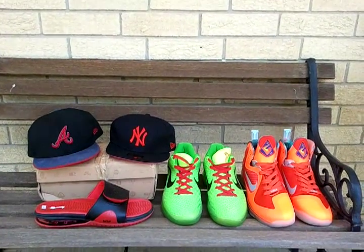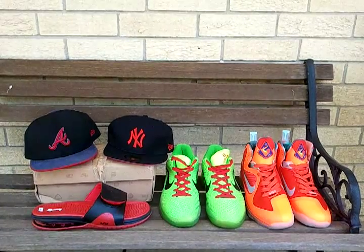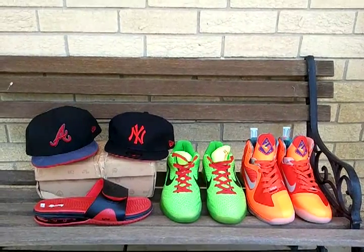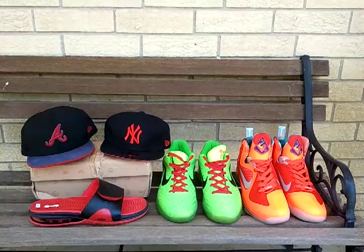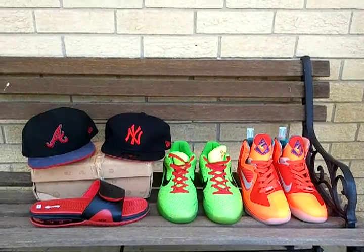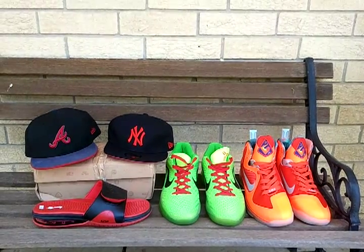What's up YouTube? This is your boy The Chess Bully and I'm coming back again with another pickup review. Now, first before we go any further, let me just say this. The shoes that I have on the right hand side, the orange, better known as the LeBron's Big Bangs — I've already did a review on these, so I just kind of have these up here just for show. But the other stuff I have, I will be doing a review of.